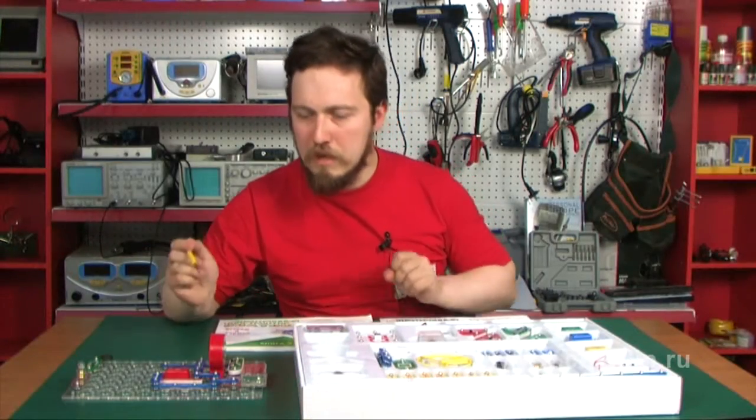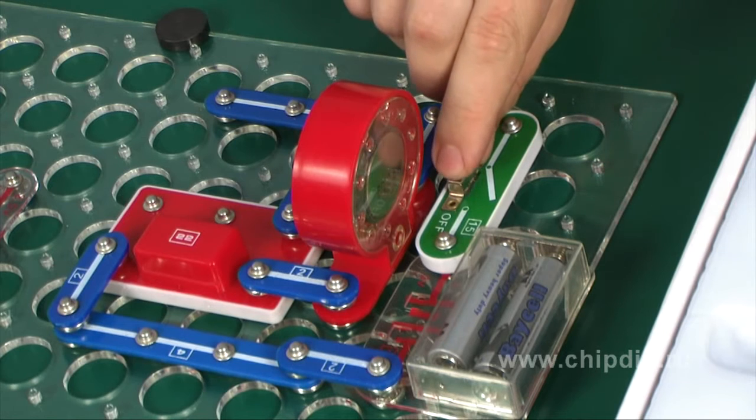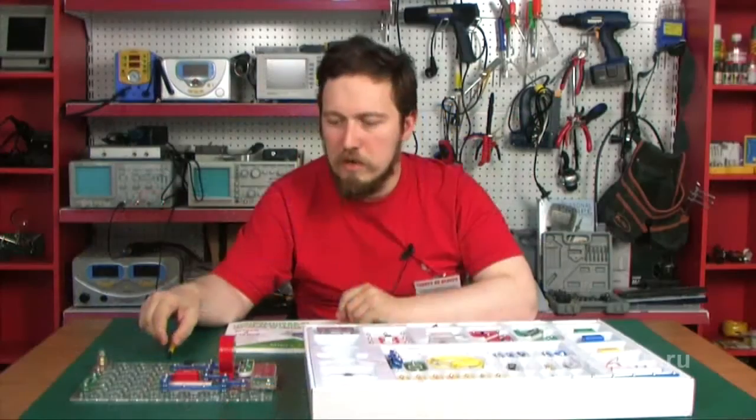For instance, here we have a small circuit composed of a signaling integrated circuit, a loudspeaker, and a switch. Once the contacts are closed, we can hear a sound from the loudspeaker that was pre-recorded into the integrated circuit's memory.